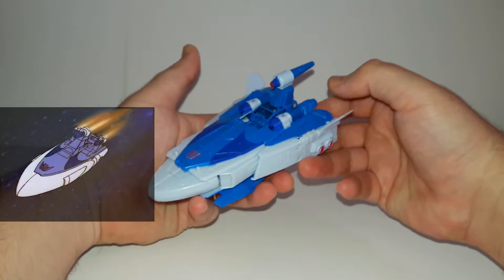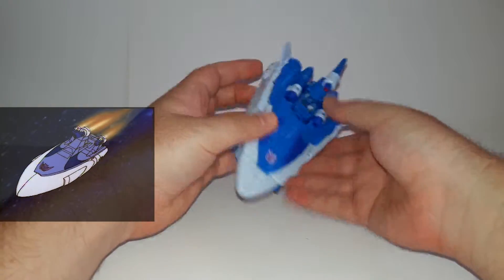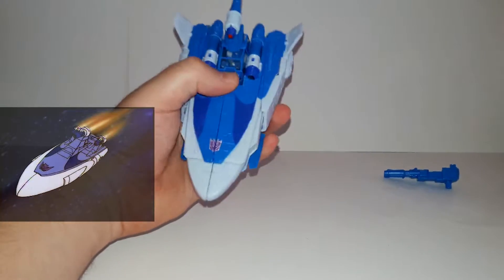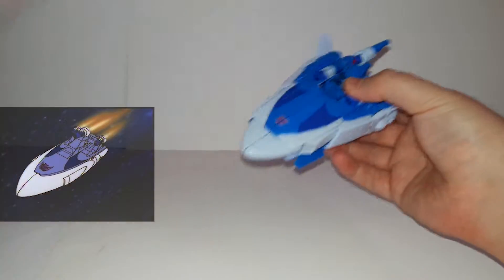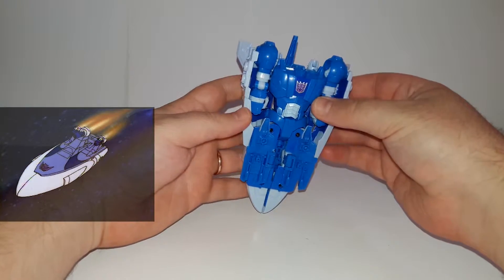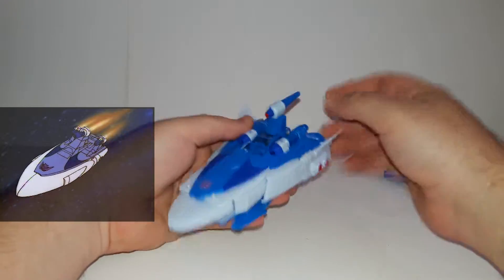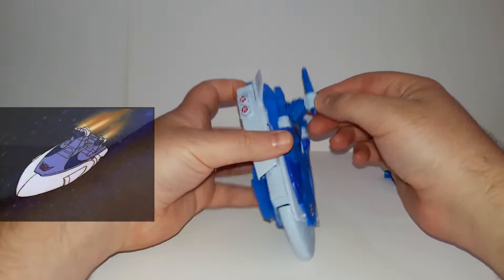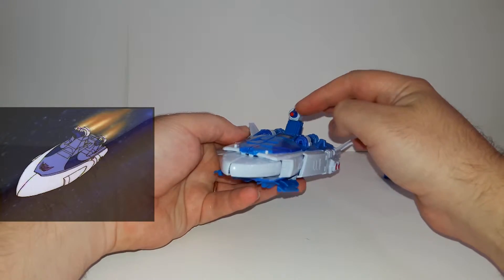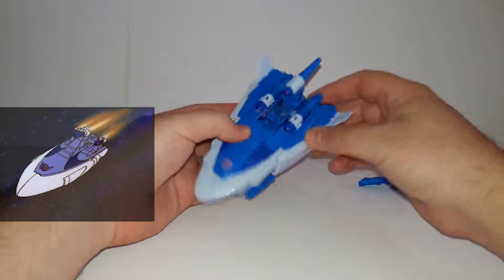The colors are very show-accurate. These two boosters are an addition to this character - they're supposed to be on the bottom but for the new design they are on the side, which is okay. Underneath you can see most of the robot mode on the back. This is the force signature beam on his head, just like in the cartoon - very nice. The gun itself is very cool.